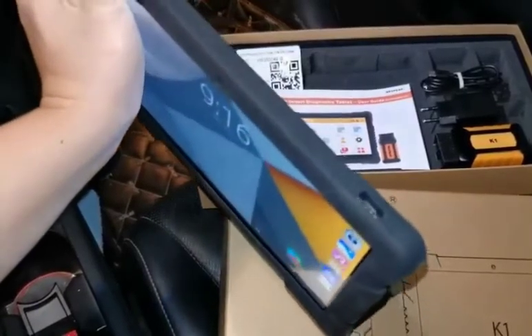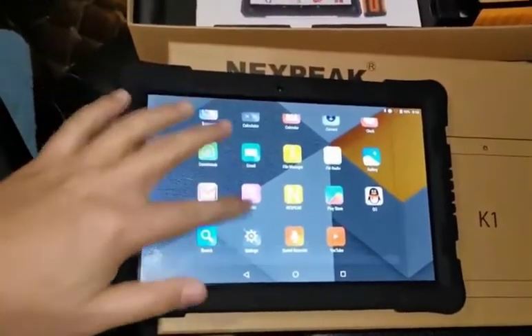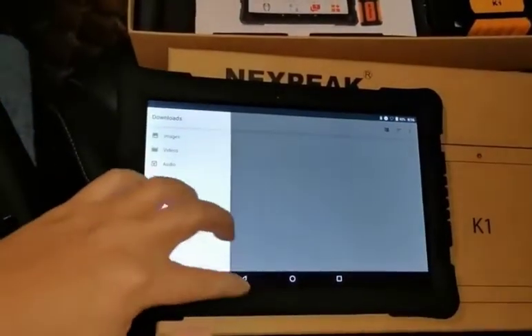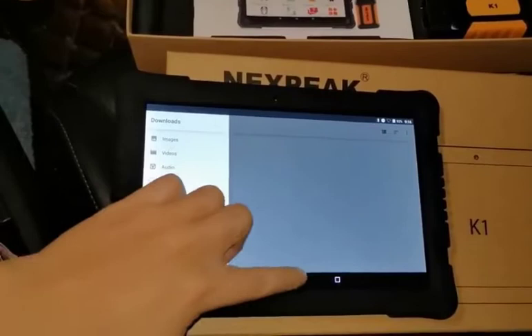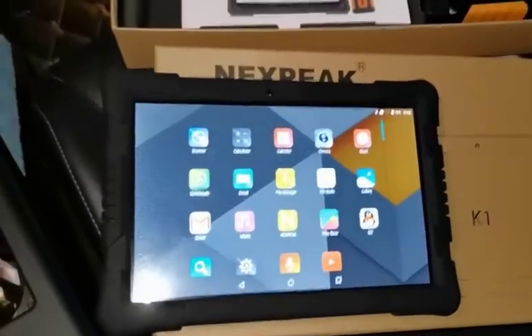We have a Type-C port, and inside it runs Android 7.0. You also have all this software pre-installed, and I'm going to show you one by one how this is going to work.